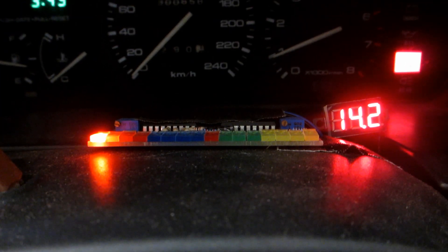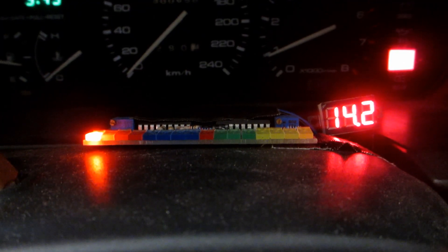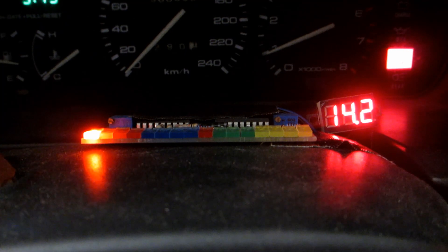Like we say here on the budget tight-ass channel: don't buy the thing, fix the thing. If your oxygen sensor is choked and pegging off the dial, just clean it.